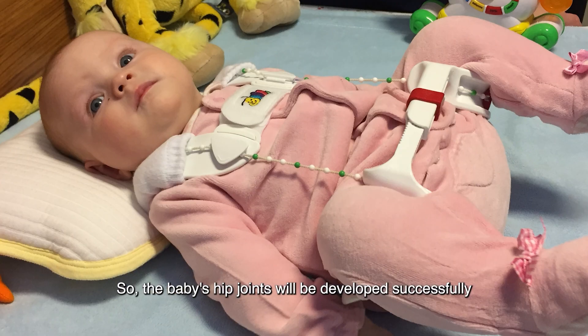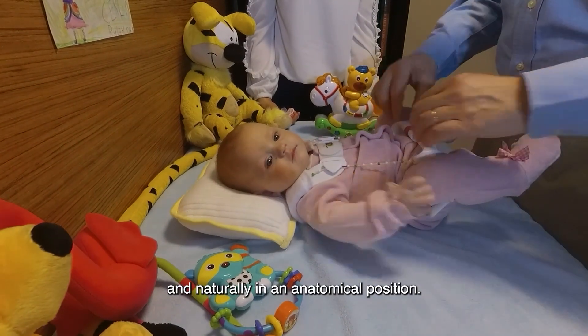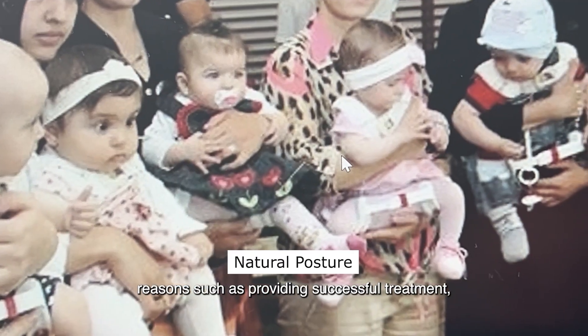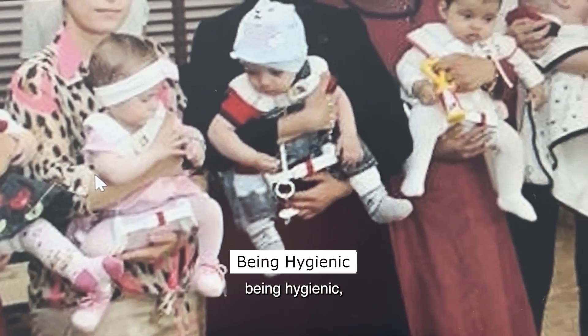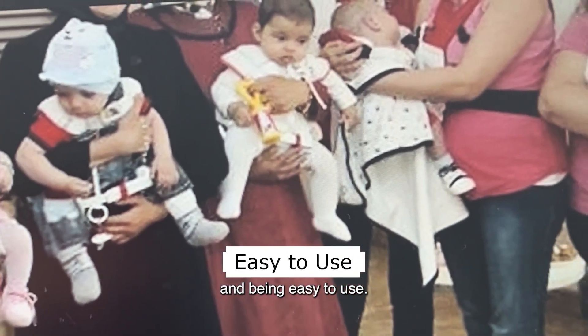The baby's hip joints will be developed successfully and naturally in an anatomical position. The tubing and hip orthosis is preferred for reasons such as providing successful treatment, being light and thin, being hygienic, being effective, and being easy to use.